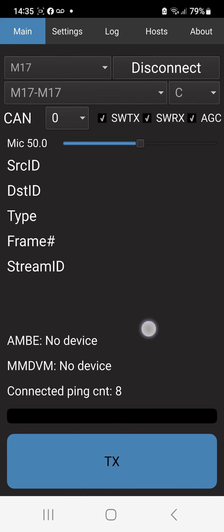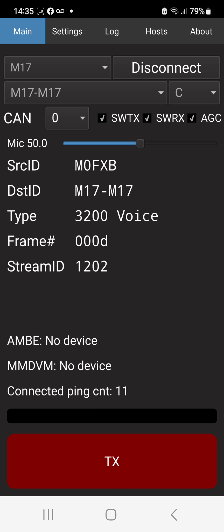So let's just go back to main and let's see if we can try and get a contact. Now all we're going to do is tap the TX at the bottom. We've got the mic gain here set at 50 - we'll change that if we have a problem. M0FXB, M0FXB. Can I have an audio check please? M0 Foxtrot X-Ray Bravo, Southwest UK.